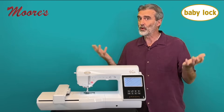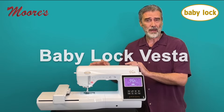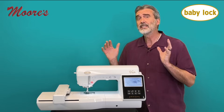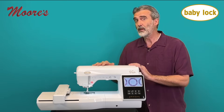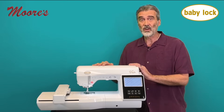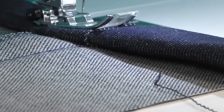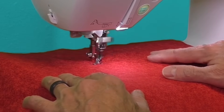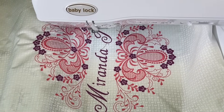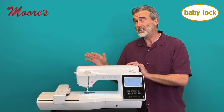Some machines are more difficult to use, others you have to really wrestle with the fabric. I want to share with you about the Baby Lock Vesta. This is an amazing machine that offers some of the same technology that Baby Lock puts in their top model machine. It's called IQ Technology. This machine excels in fabric control across a wide variety of fabrics. It's an easy machine for quilting, plus it has an amazing embroidery capability. Let's take a closer look at this amazing machine.